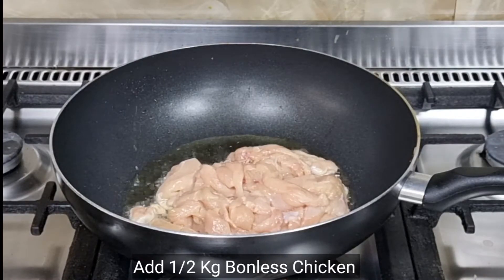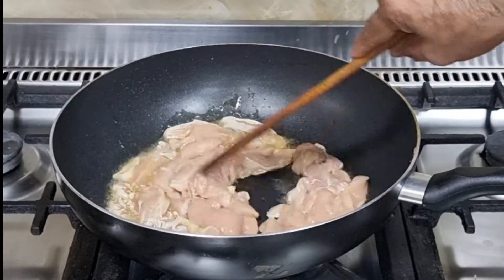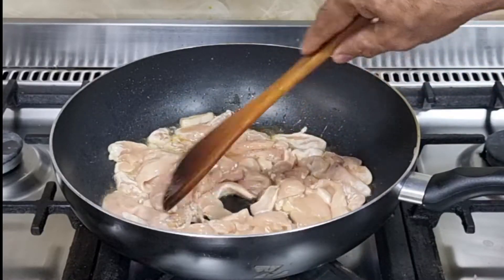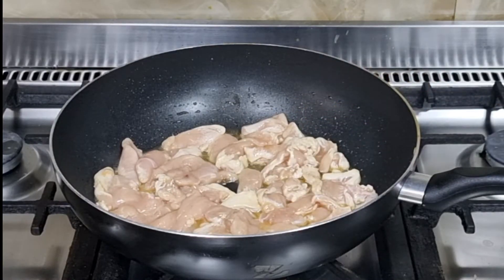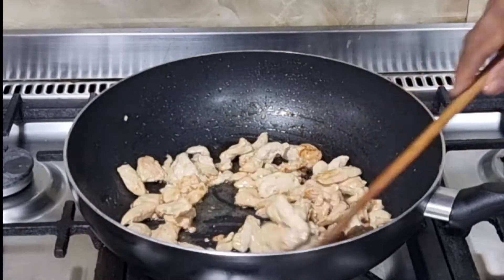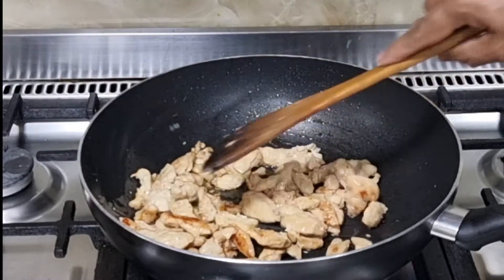If you want, you can also add chicken. I will fry the chicken until it becomes brown. I have fried the chicken and will now continue to make it.